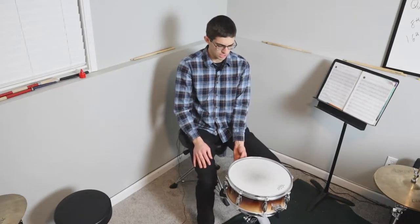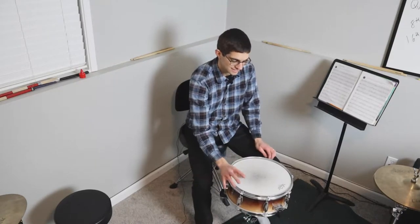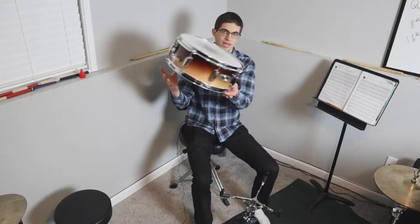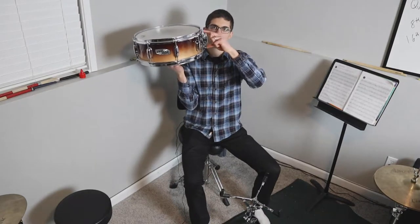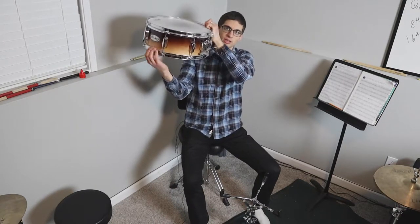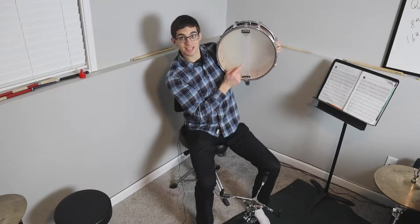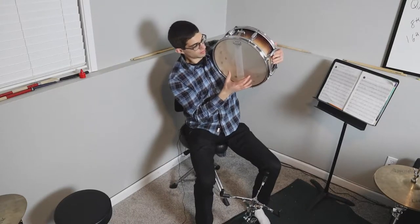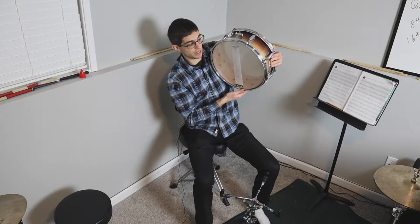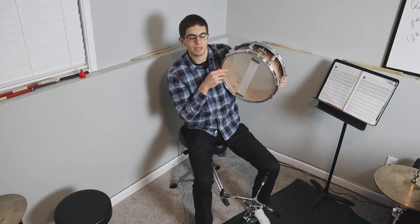Make sure the snare drum is resting on the rubber of the stand — if it's resting on metal at all, that's not good. Then you can turn the snares off or on. You do that with a lever on all snare drums. What it's doing is releasing the snares from contact with the head, and when you push the lever on, it brings them up against the head so that when you play, it vibrates the snares.